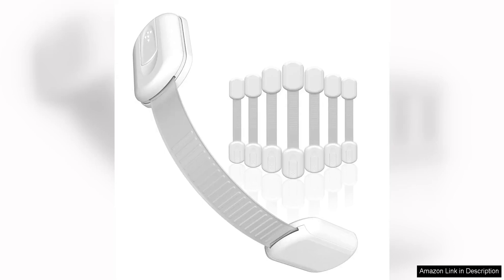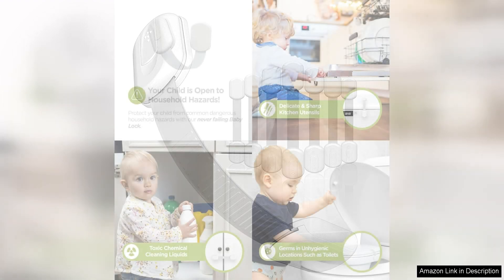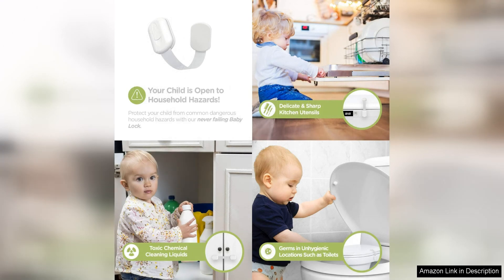Skylar Homes Baby Locks are a must-have for parents looking to child-proof their cabinets quickly and effectively. This eight-pack of locks is easy to install and provides a secure way to keep little ones out of harm's way.